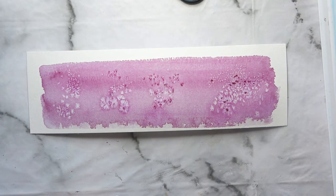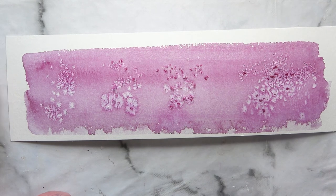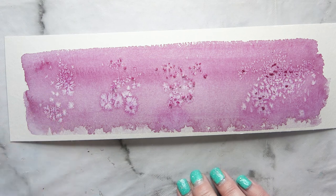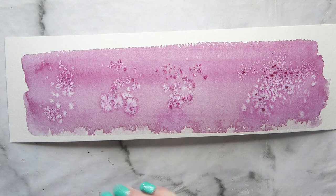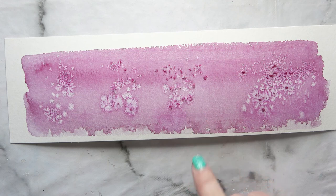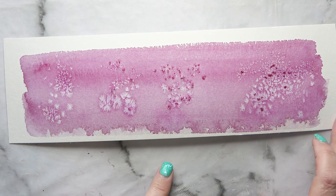Okay, so here we are. I'm going to zoom in a little bit closer so you can see the difference. The table salt has made some beautiful stars — love those. The rock salt has made bigger stars, as you'd kind of expect from the larger crystals. The sea salt — very similar to table salt, isn't it? Although they're larger crystals, that's quite a surprise.